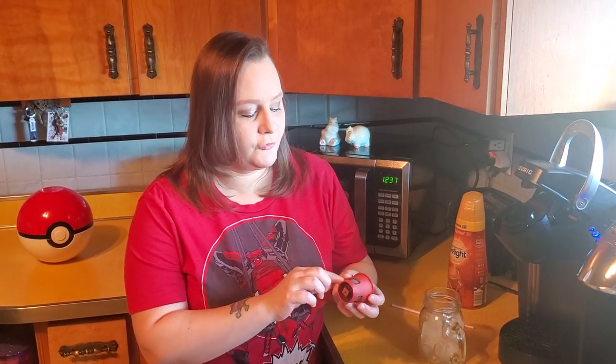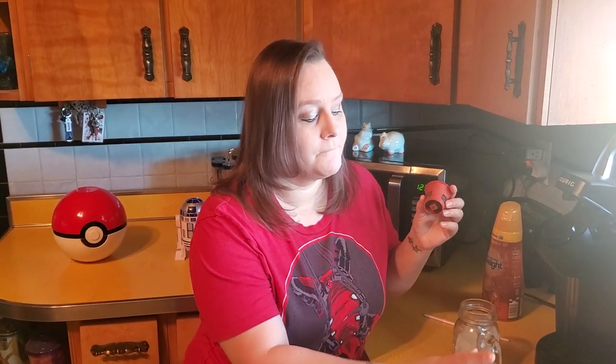We do have a Keurig, but we don't use the pods — we use coffee with these little reusable baskets. These baskets are like three or four bucks at Walmart. They last about six months and then you need to replace them. There are two screens on it, and they'll start to weaken over time and then you'll start to see grounds in your coffee. We learned that with the first one we bought, so now we just replace it every six months. It's an inexpensive way to use your Keurig without spending all the money on pods, and pods create a lot of waste for the environment, so this is a much more eco-friendly and budget-friendly approach. You can also have different kinds of coffees for different people in your house, just like you would with pods, because everybody loads their own basket.